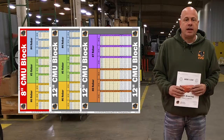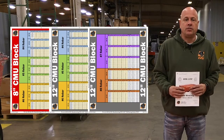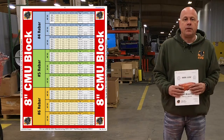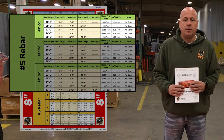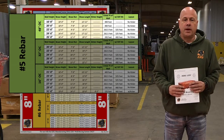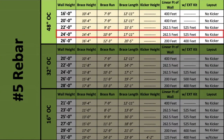Find your brace height and brace run by referring to pages 15 through 17 in the manual. For example, if the requirement of your wall is 8 inch block going 24 feet high with number 5 rebar at 48 inch on center, your brace height is 14 feet 4 inches, brace run is 10 feet 9 inches, and your brace length is 17 feet 11 inches.